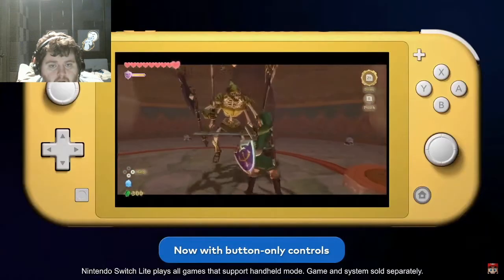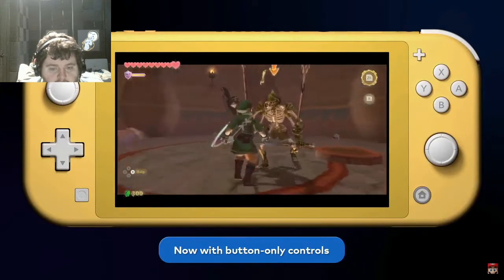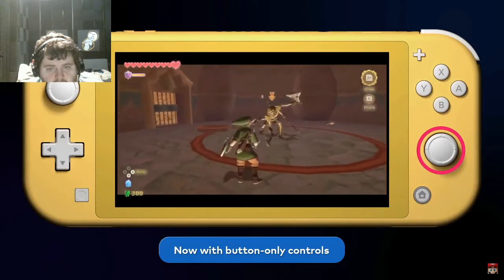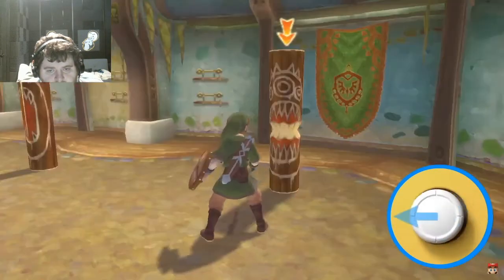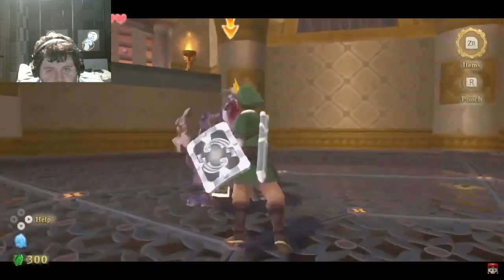After mulling over how to assign different gameplay elements to different buttons, we decided to apply the sword motions to tilting the right control stick. Tilt the stick down when you want to swing the sword downward. To swing to the right, to the left, or diagonally, just tilt the stick in the respective direction.